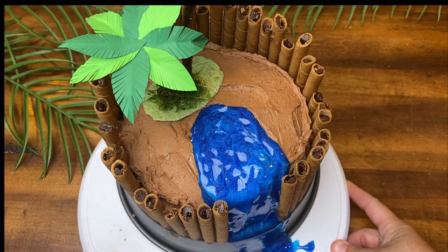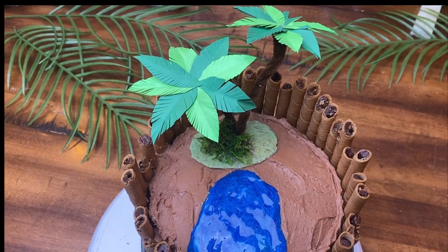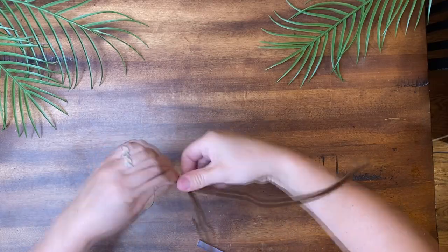Then I added a palm tree on top. I made this from pipe cleaner, glue, and cardstock because I couldn't find any palm trees locally.